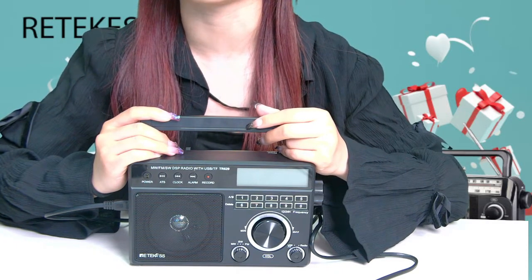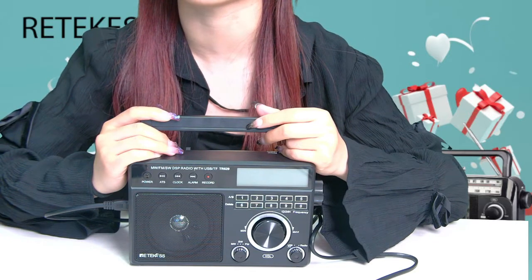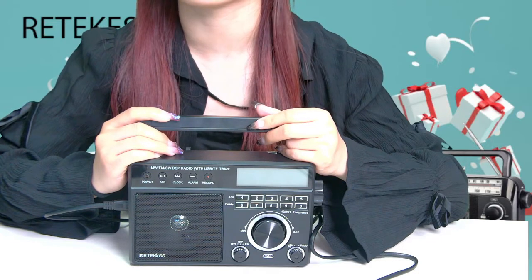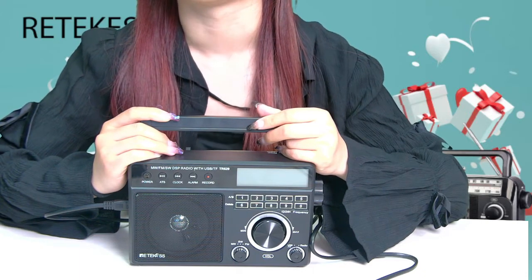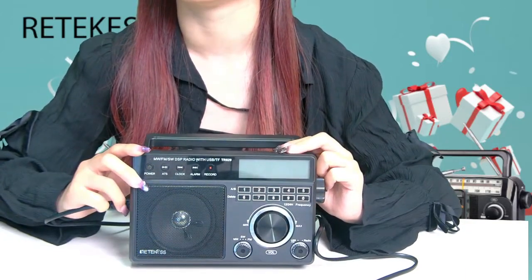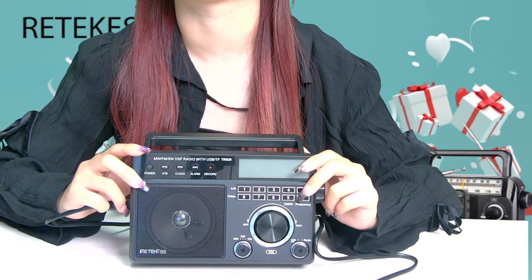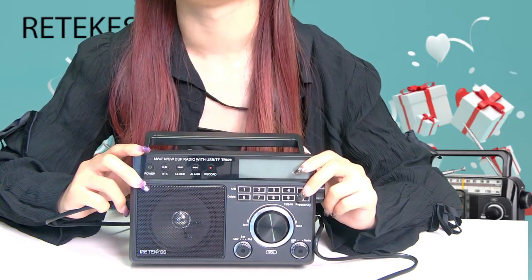You can give it as a gift to the elders and your parents will definitely like it. With this portable radio, most radio stations can be searched and each function key is clear. The operation is not complicated and even the elderly can easily use it. It has a backlit LCD display that allows the elderly to easily operate the radio in the dark. The following introduces its main functions.